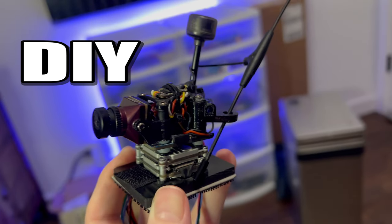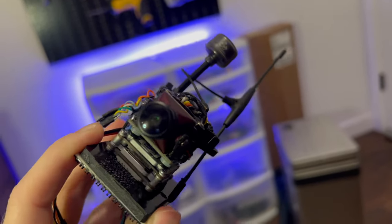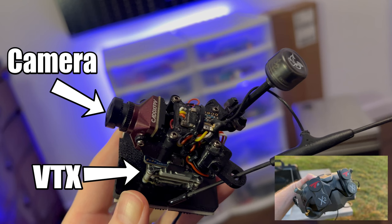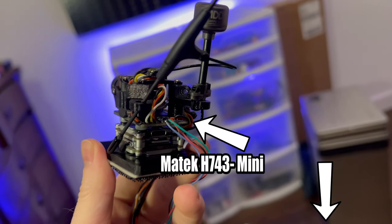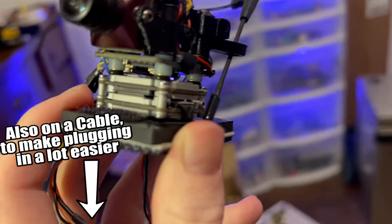This is my DIY robot brain. It has a ton of functionality and can be put into a bunch of different vehicles. It has an FPV camera and video transmitter that sends live video back to my goggles, a long range 900 megahertz receiver, a flight controller with GPS so I can do autonomous waypoint missions, and a servo breakout cable so that I can easily swap this between different devices.